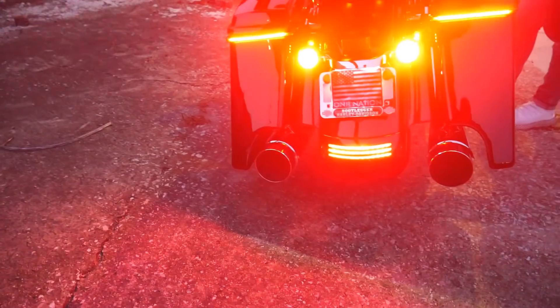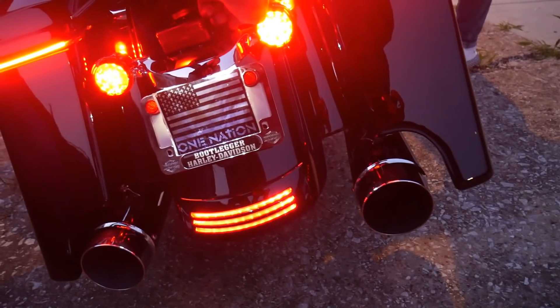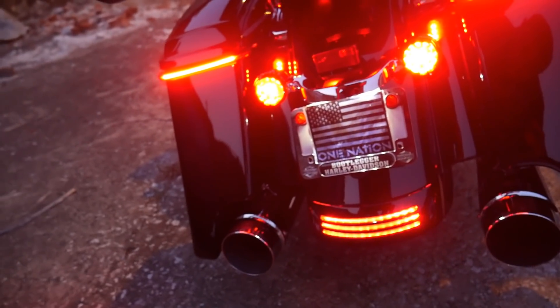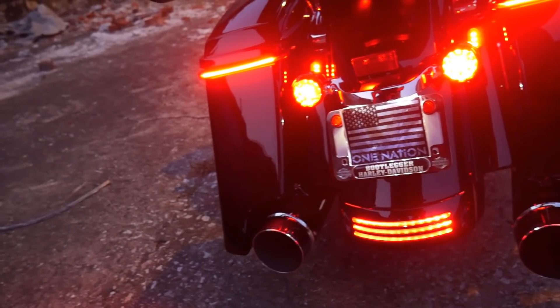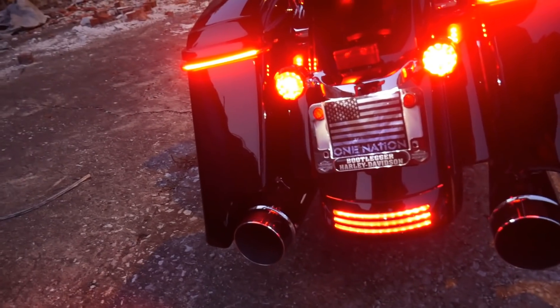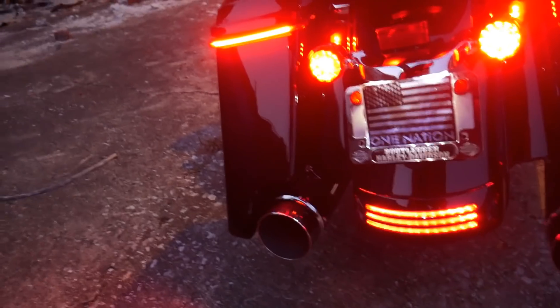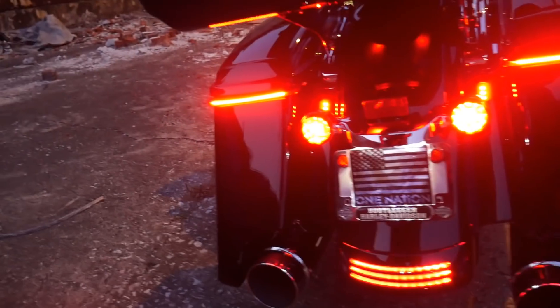When you hit the brakes, they strobe as well. When I have the turn signal on and hit the brake, the tri-bar still pulsates — that's one of my favorite installs. If you look right here you can see the plugs. It also has an antenna delete — that was actually the first thing done to the bike. When I left the dealership I did not want that antenna hanging off the back, so I asked them to take it off. They left me with two rubber grommets where the antenna goes. Those are the Custom Dynamics plugs — they're great.